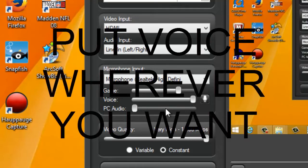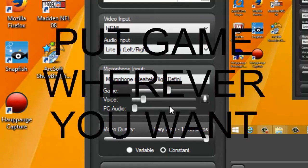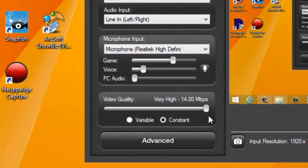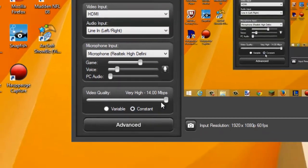Voice level depends on what you want — high or low. Game volume you can set to whatever you want. For video quality, the higher it gets the more space it takes. There are two options: Variable and Constant. Constant won't give you quite as good quality as Variable but uses less space. If you want super high quality, choose Variable and set it to Very High — but only if you have a really good computer. Since mine isn't that powerful, I pick Constant and Very High since I have plenty of storage space.